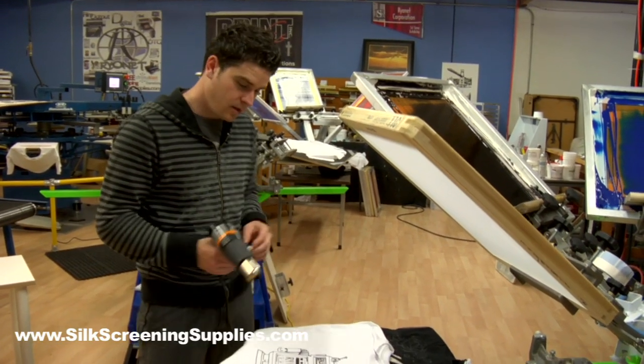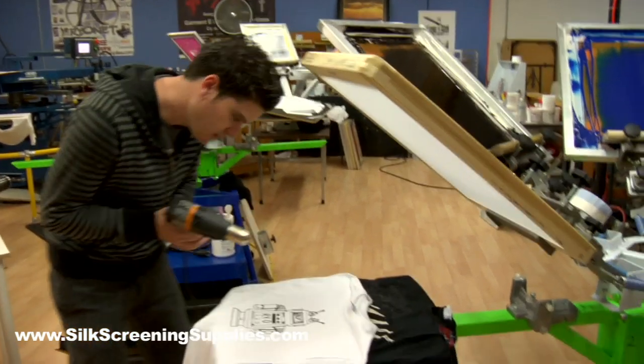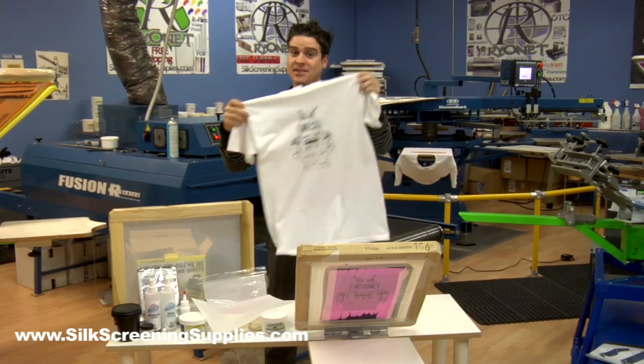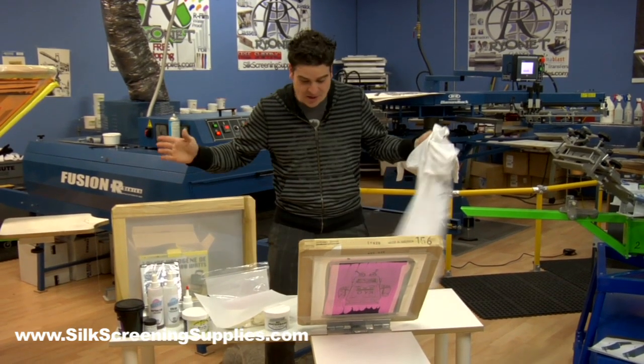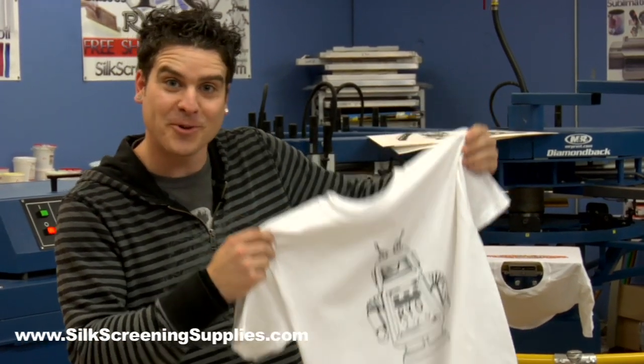Now the final step is to cure our ink. You can do this with an iron, or for 20 bucks I picked up a heat gun. Well, there you have it — a custom t-shirt. And everything you saw me use comes in the hobby kit.